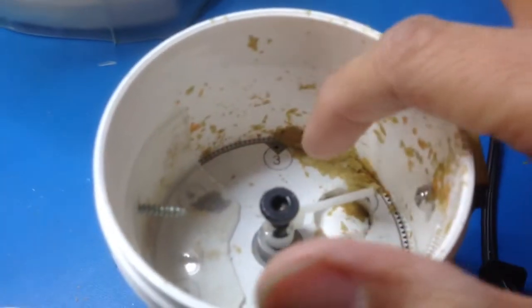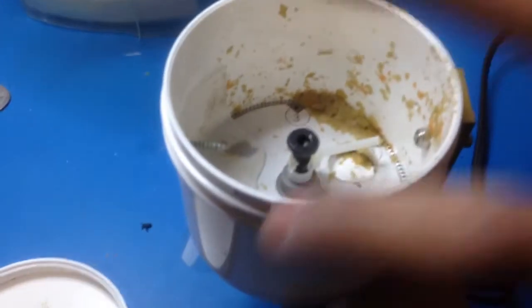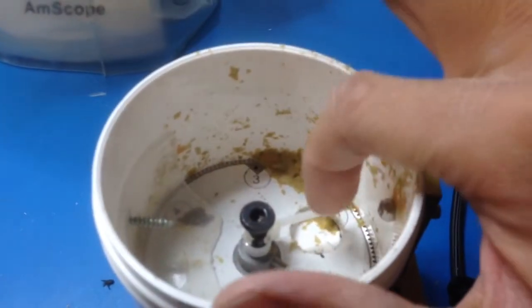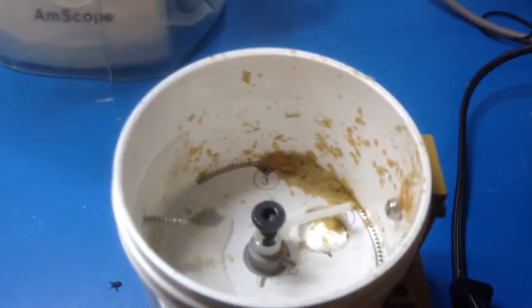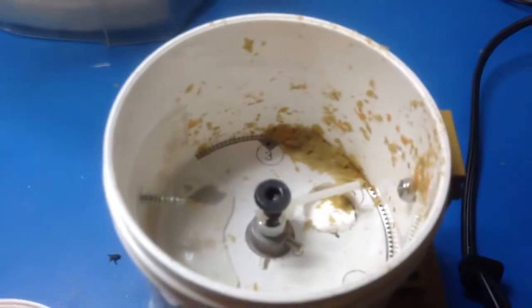That plastic piece is to prevent all the food from falling out when the disc aligns with the hole. And there's a little agitator — a zip tie — that'll prevent the food from sticking or getting stuck on top of that little platform.